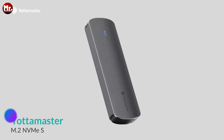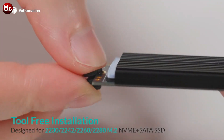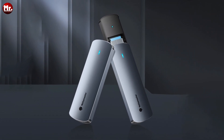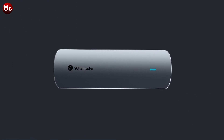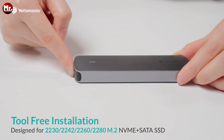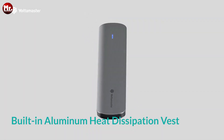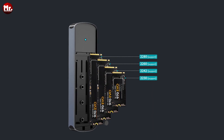Let's get started at number 5: the Yotta Master M.2 SSD enclosure. The Yotta Master M.2 SSD enclosure is here to revolutionize your data storage experience. With its sleek design and remarkable features, it's a game-changer in the world of tech. It supports dual-protocol interfaces, including NVMe protocol interfaces M and B-Key and M-Key, as well as NGFF protocol with interface M and B-Key. This means you can use a variety of SSDs with ease.